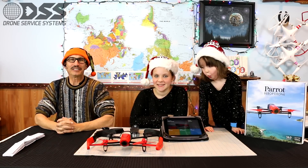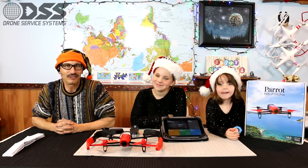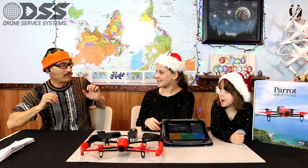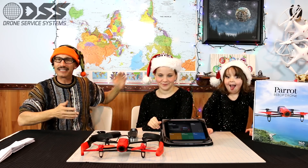Welcome to another edition of Drone Service Systems. I'm your host John Victor Jacobson, and this is my co-host Drone Girl Lauren Cerenci and Drone Monkey Paige Ciosia. Let's welcome both of these fine young ladies.